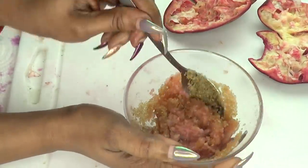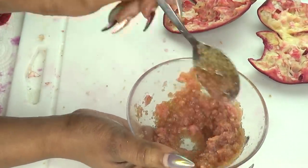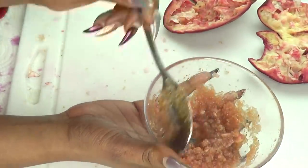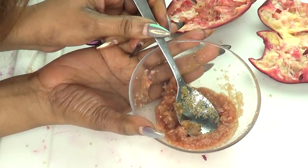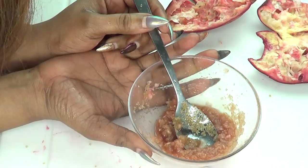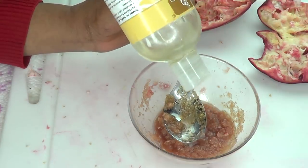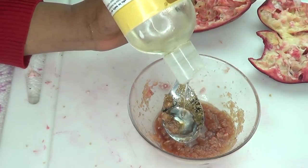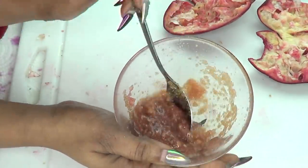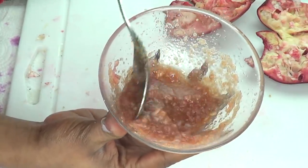We're just going to mix this together. And by now, you see we're creating this wonderful pomegranate scrub. And our final ingredient — you have a choice to use either coconut oil, olive oil, or sweet almond oil. Today I'm going to be using sweet almond oil, but go ahead and use coconut oil or olive oil. I'm using about a teaspoon of sweet almond oil. And now our pomegranate facial scrub is ready.